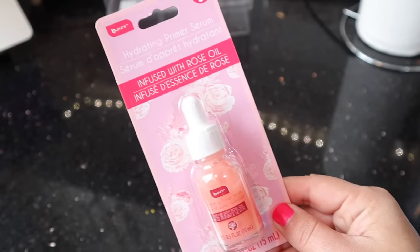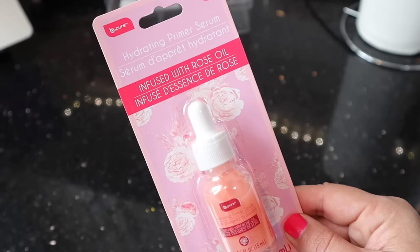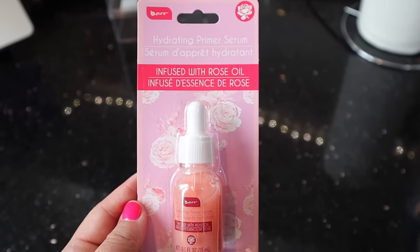One of the Be Pure products that I'm most impressed with right now is this one. It's the Hydrating Primer Serum, infused with rose oil. This is fantastic — if you're looking for a sticky base, this is going to be the one to try. I put this all over my face and then put my makeup on and I am obsessed. I really, really like it.